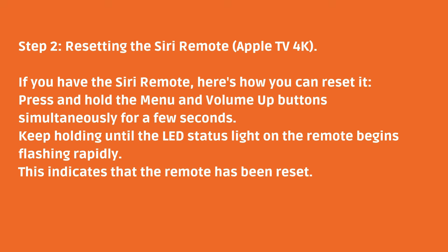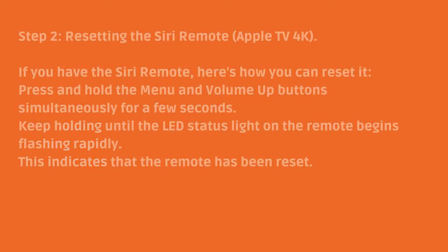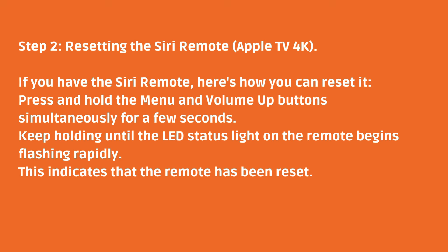Step two: resetting the Siri remote for Apple TV 4K. If you have the Siri remote, here's how you can reset it. Press and hold the menu and volume up buttons simultaneously for a few seconds. Keep holding until the LED status light on the remote begins flashing rapidly. This indicates that the remote has been reset.